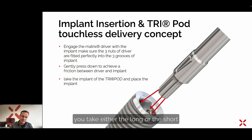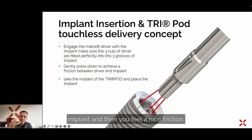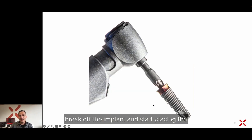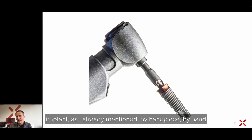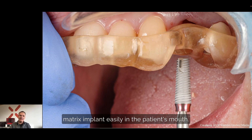For placing the matrix implants, take either the long or the short matrix driver out of the surgical kit. The driver has three grooves, and you press these three grooves slightly into the corresponding grooves in the implant until you feel a nice friction. When you reach this friction, you can break off the implant and start placing it — by handpiece, by hand with the adapter, or with the torque control. This is how you can easily place the matrix implant in the patient's mouth.